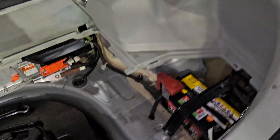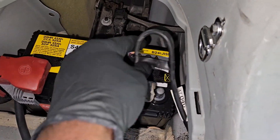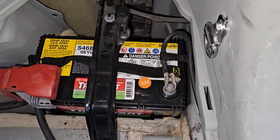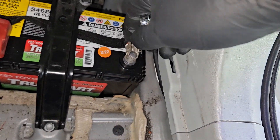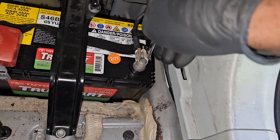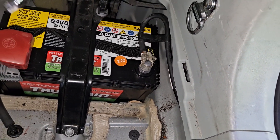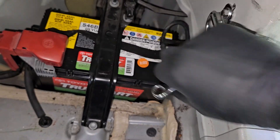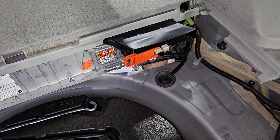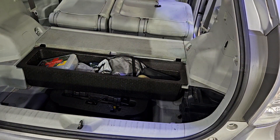I'm going to install the service grip plug back first before connecting the negative terminal. Tighten it up — not too tight. That's it, job is done. That's how I replace a hybrid battery in a Toyota Prius V. The steps are pretty much the same for a regular Prius, but different for a Prius plug-in hybrid and Prius C. For a Prius V and a regular Prius, the steps are exactly the same.